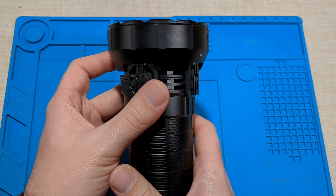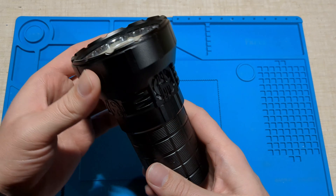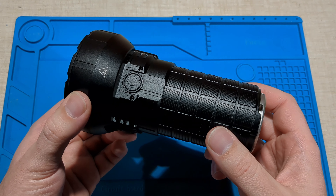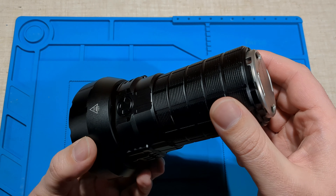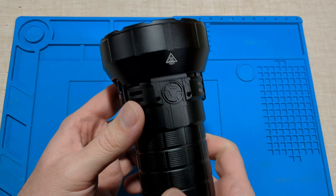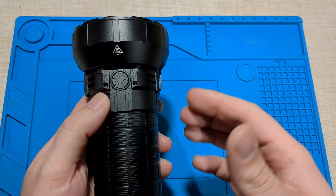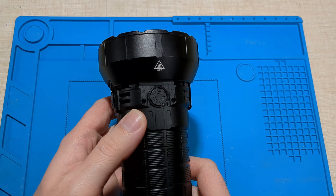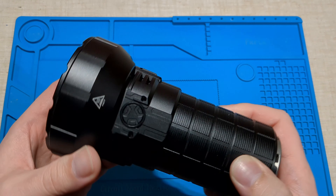I'd like to thank Imalent for sending this through. It's really great to test these big flooders, though there's a big learning curve when building and calibrating a larger lumen tube — and worrying about burning myself. I did actually burn my fingers a couple of times trying to turn it off on turbo, so you have to be careful with these powerful lights.